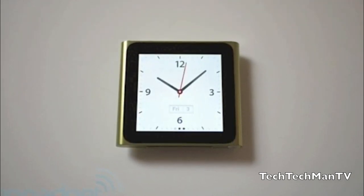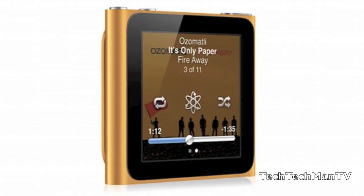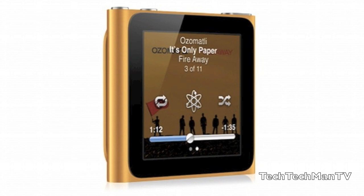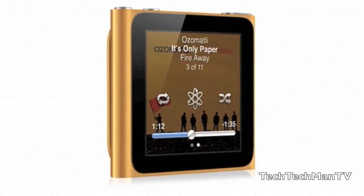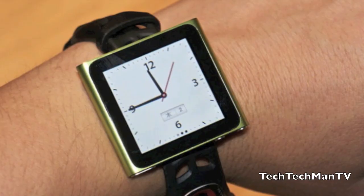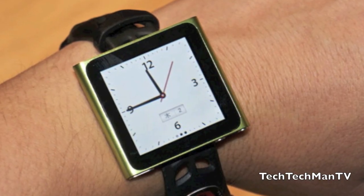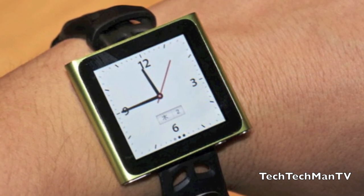So with this new jailbreak I'm definitely looking forward to seeing a few different things. Number one, if we can get different applications loaded up on the Nano — I'm not sure how functional they'll be with a 1.5 inch touchscreen — but maybe we can get actual video support. And more importantly, what I'm looking forward to most is different clock themes to make this a more functional watch, which would definitely be awesome.